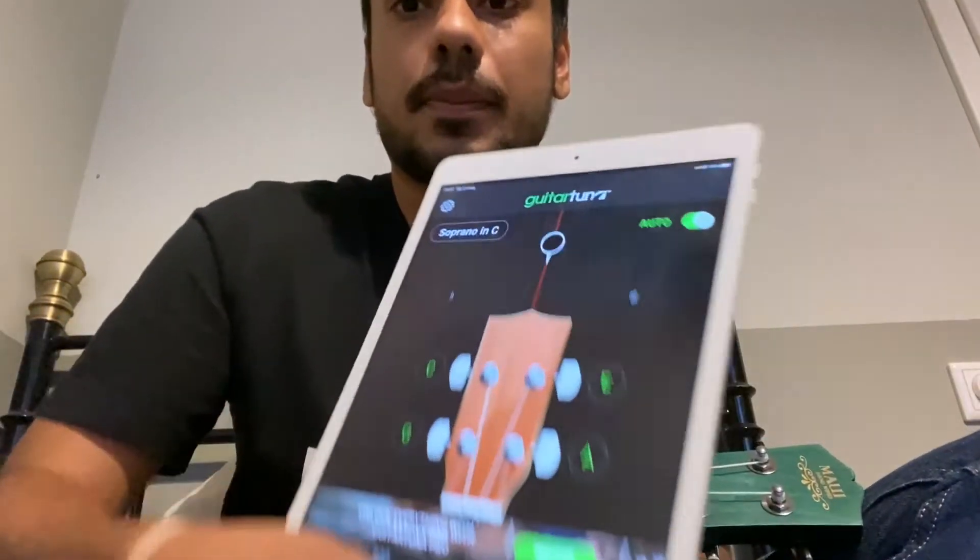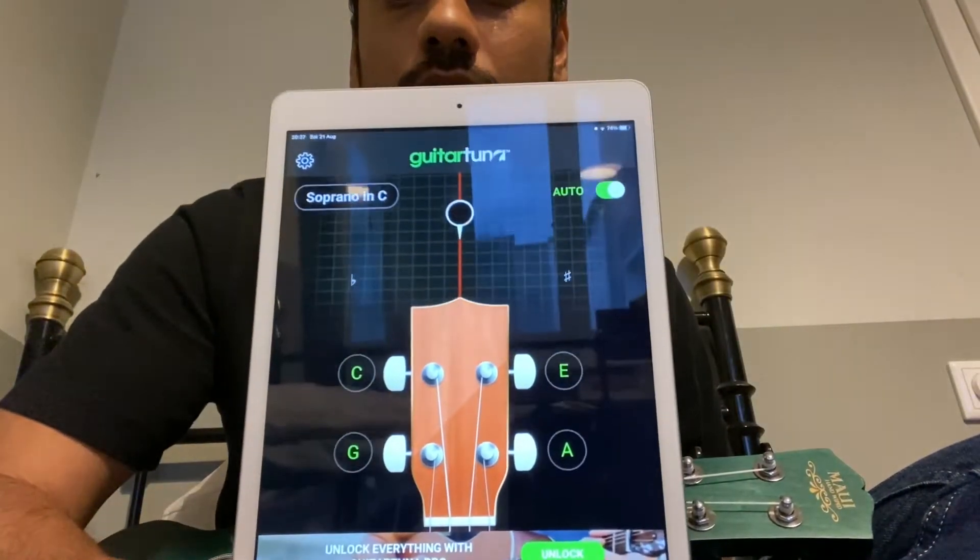First up, you need an application on your phone to tune your ukulele. The one I use is called Guitar Tuna and it looks like this. You have a free version where you can tune your ukulele and your guitar on the standard tuning, and that is all we need for now.